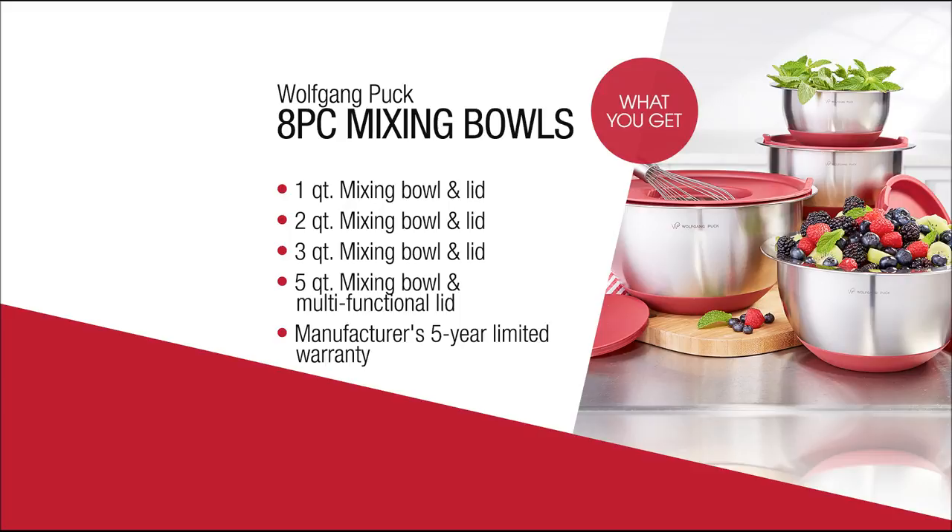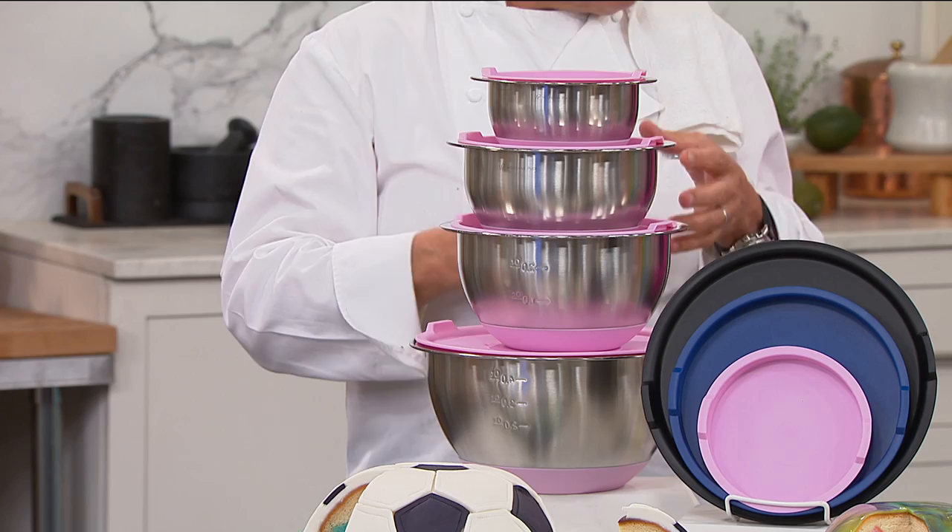So you don't want to have contamination of color, of flavor and everything. And if you keep something in there, it's there. But stainless steel is the way to go. This one, you can even bake in there.